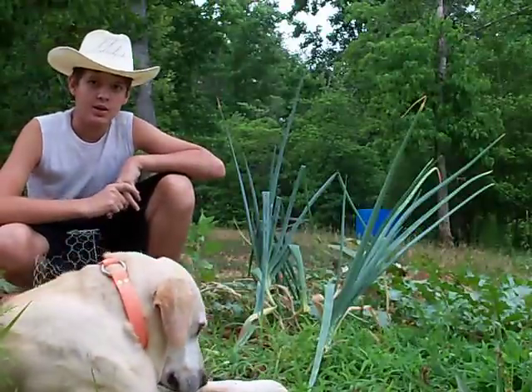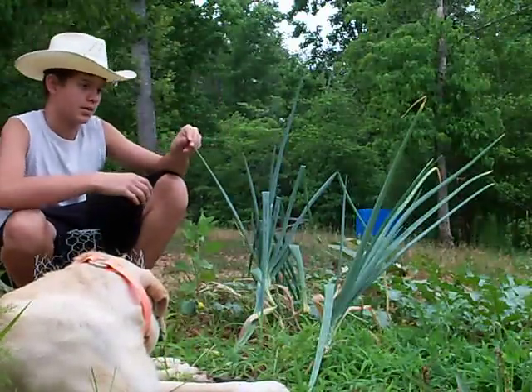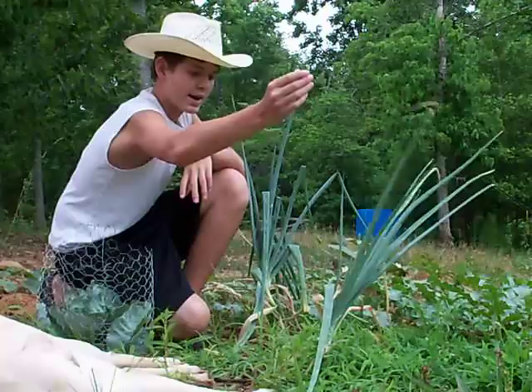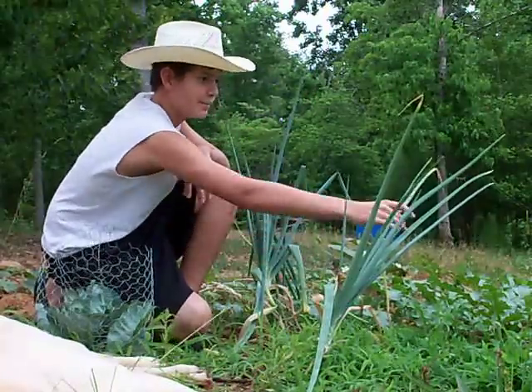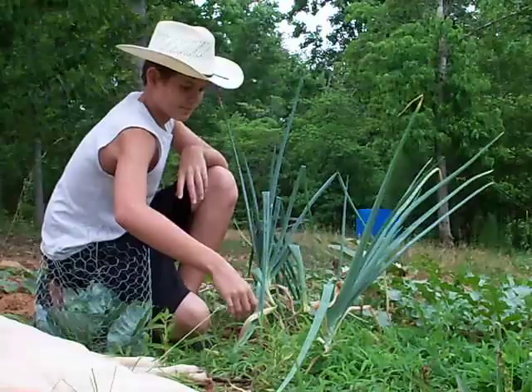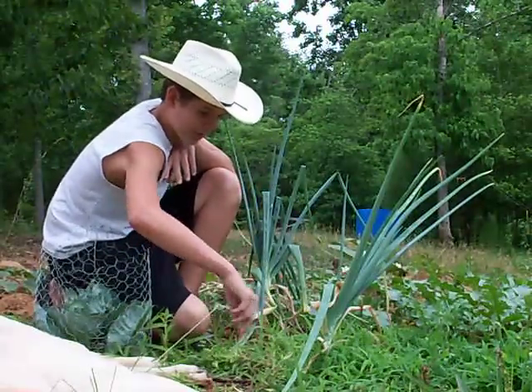My onions — they are done growing. How you can tell is that the stems will dry out and turn brown on the top. You'll notice that they fall over, and when they're really done, they will just completely fall over.